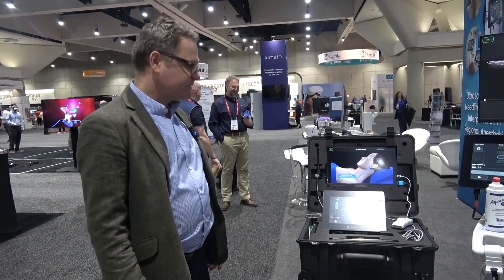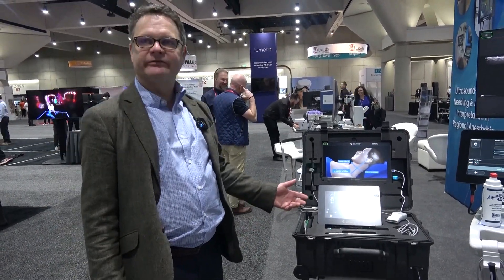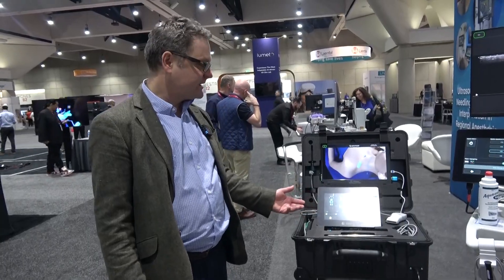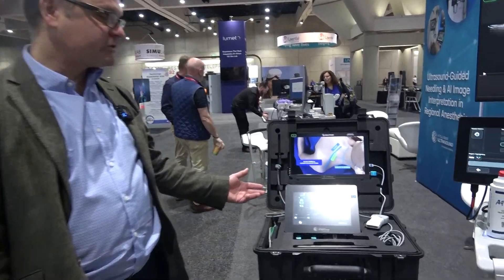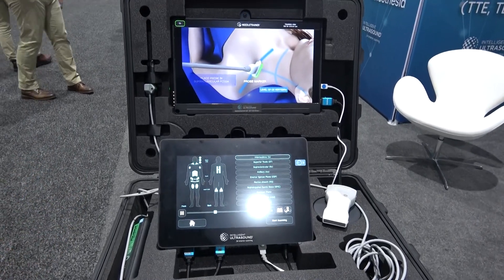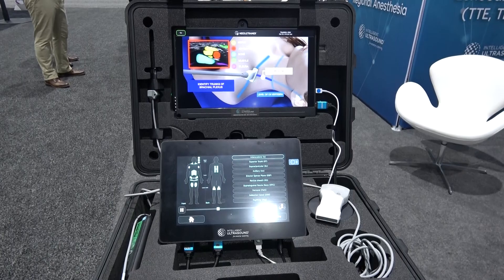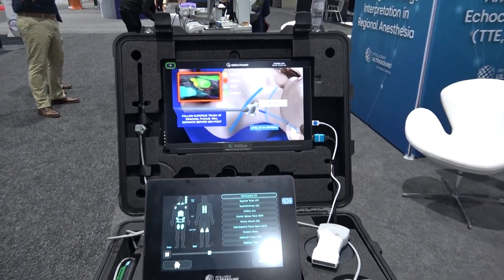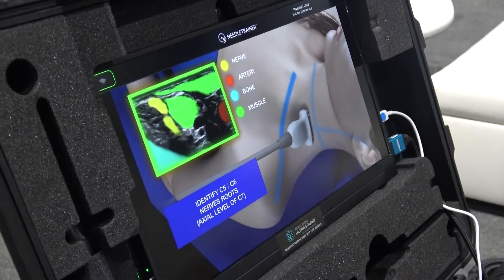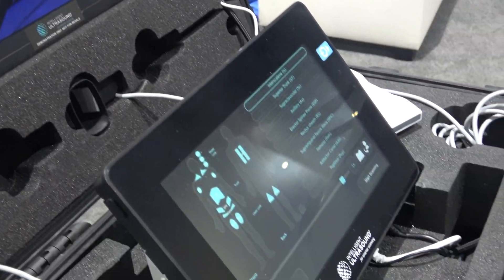We also have a portable version of the system which can be used for training in different hospital settings, and also as a military option that can be used to teach in training scenarios wherever needed — and we're finding that people find this a really interesting opportunity. That's us from Intelligent Ultrasound — thanks for listening, and we really hope to see you on the stand soon.